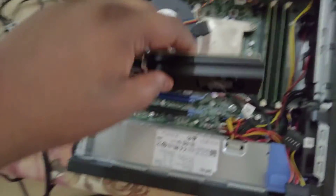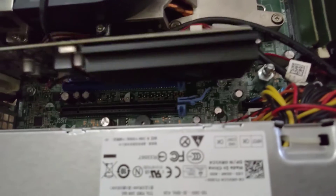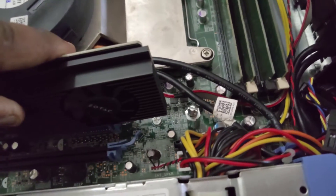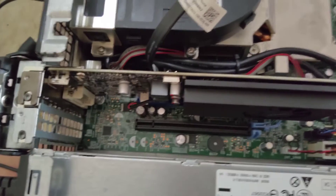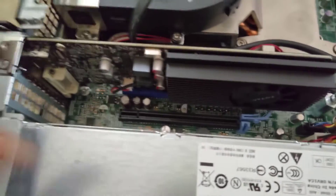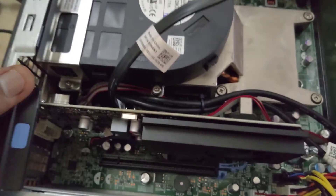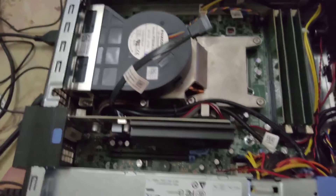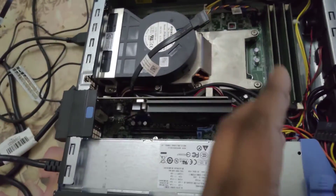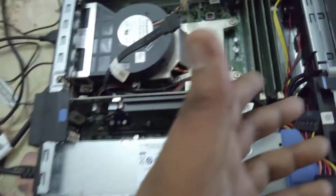Align the card first, then press down — it should seat properly. Once you align it, just press down and it should take its place. Then close the latch. Now we're going to re-add the hard drive, add the optical drive back, connect the SATA cables, and boot up this machine.